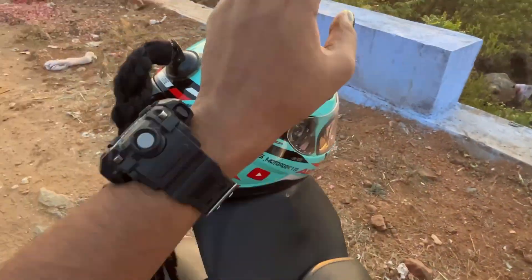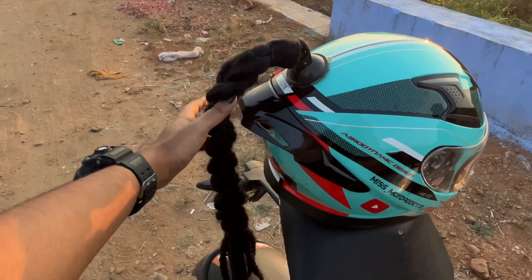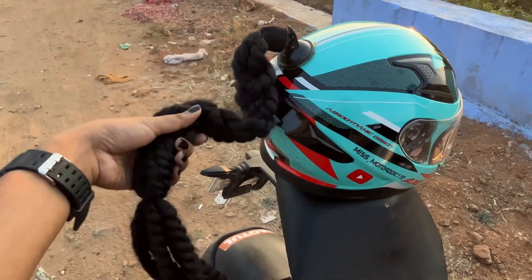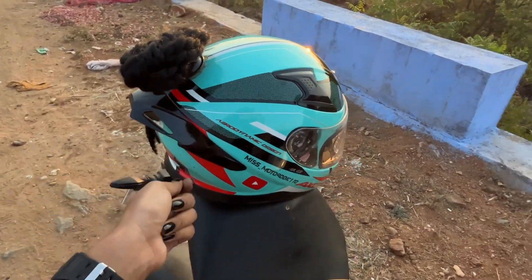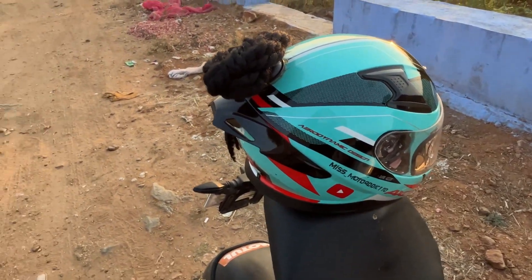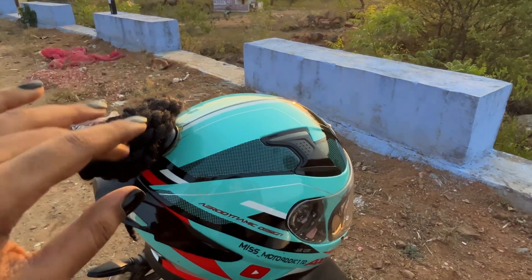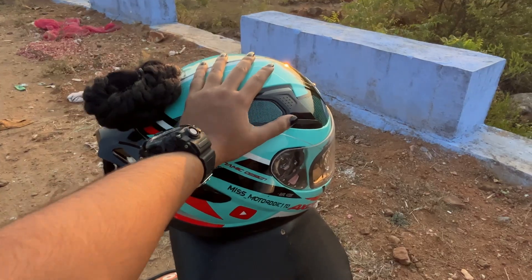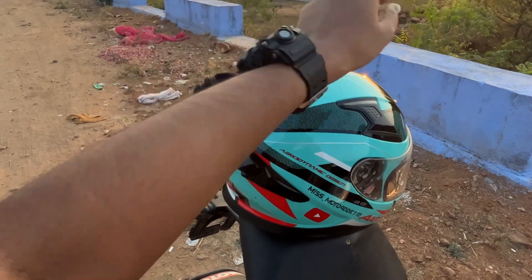This is a helmet — it has a scratch. I'm going to put the helmet in the bag. It's extra thick, not just a zip. So I'll put the helmet in the bag, close it up, and you can close this bag with the zip.